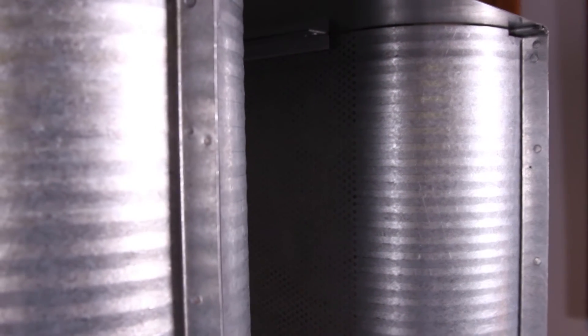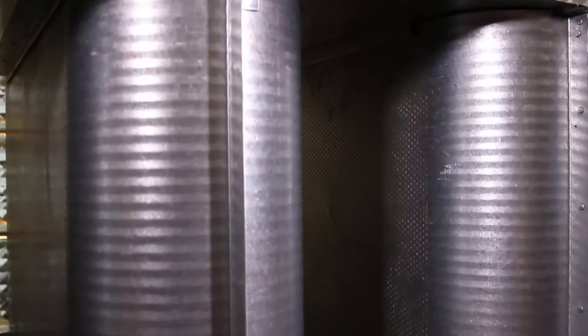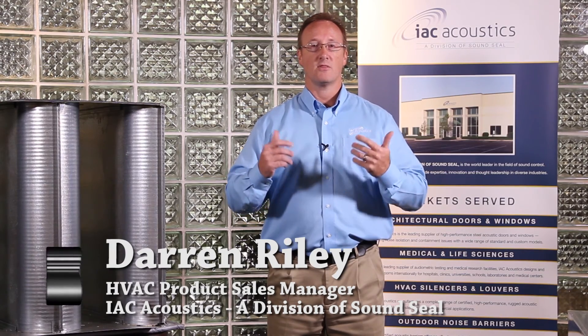Now that you know about our popular MS model, which is part of the QuietDuct commercial series, it's important for you to know that no matter what your noise control problem is, at IAC Acoustics we have a silencer solution to meet your needs. This concludes our Did You Know video. I'm Darren Riley with IAC Acoustics. Thank you for your time, and thanks for tuning in.